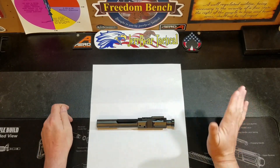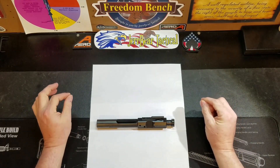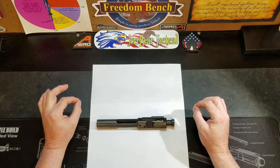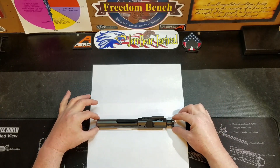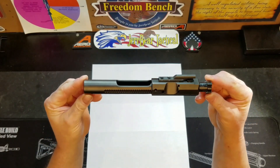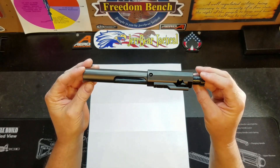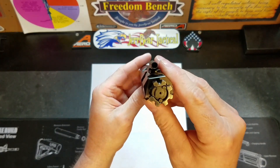First and foremost, I am extremely impressed with the quality of the finish work on this bolt carrier group — there is not a tool mark to be found. It's that clean. Now with the diamond-like coating on this bolt carrier group, I'm going to guess that if there were some tooling marks, the coating would cover them up, but I don't see any at all. And there's a look at the double ejector.